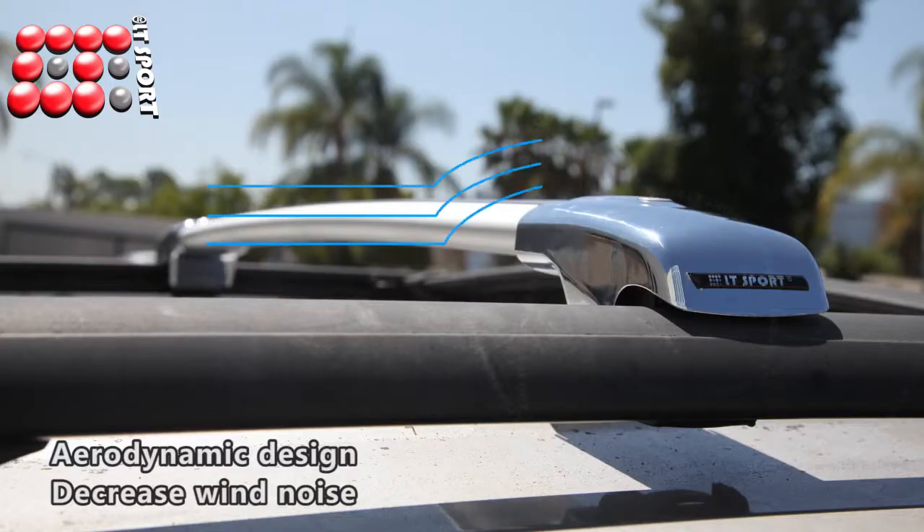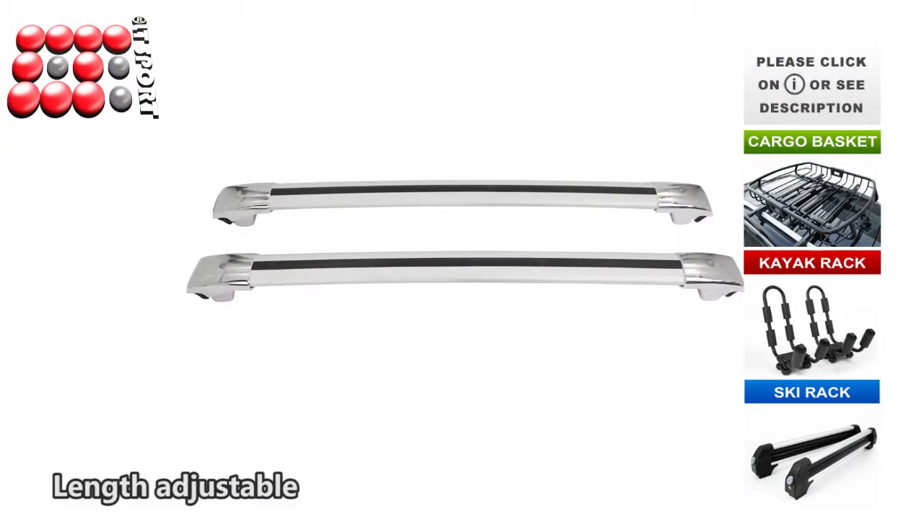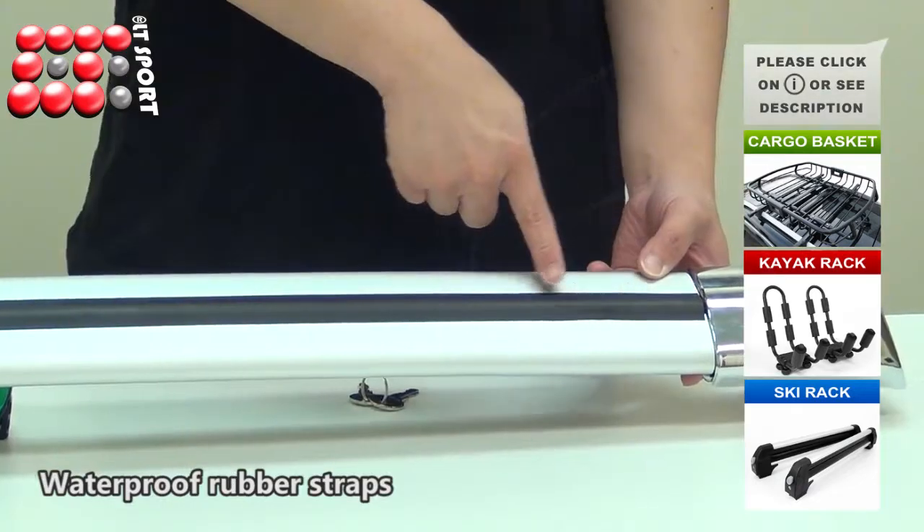The crossbars are aerodynamically designed. They will decrease wind noise while driving at high speeds, and the clamps come with rubber protective pads to prevent paint scratches. The length is adjustable for different vehicles with roof rails, and the rubber straps are waterproof.